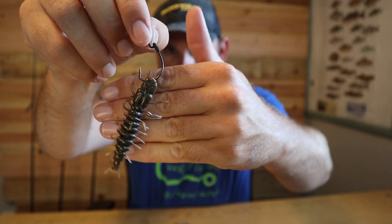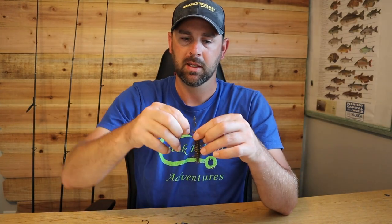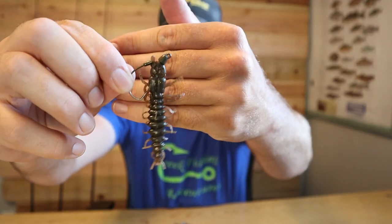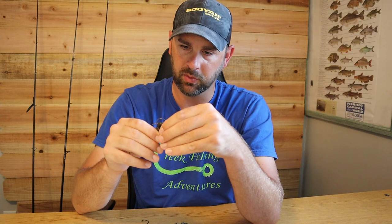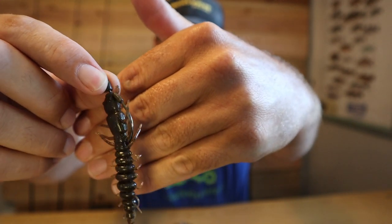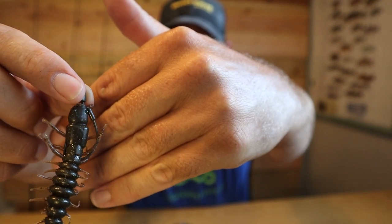I've got the hook going sideways straight through the head, just barely poking through. Slide it up over the keeper and it pops right over — you're not tearing it at all. Then take the bottom part and, just like you'd hook anything, turn it and poke through sideways. It's basically weedless and the hook is exposed but just barely.